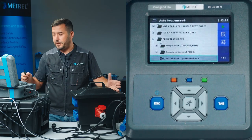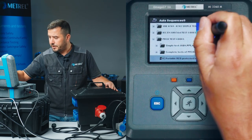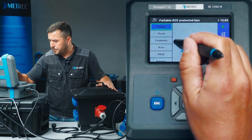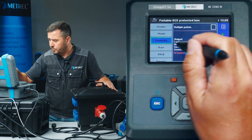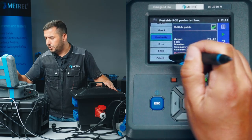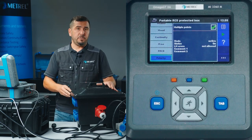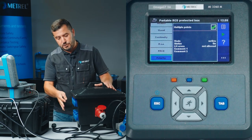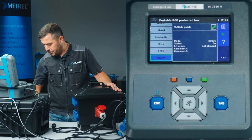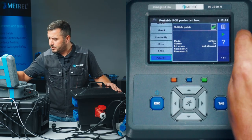Before we proceed with the actual testing, we will adjust a few parameters. We select the menu option 'View', and inside here for the measurement of earth continuity we select 'Multiple Points', and also for the measurement of polarity we again select 'Multiple Point Testing'. We have to do this because for earth continuity and polarity test all socket outlets have to be evaluated equally. After these two adjustments are made, we simply start with testing.